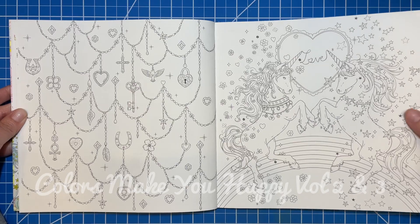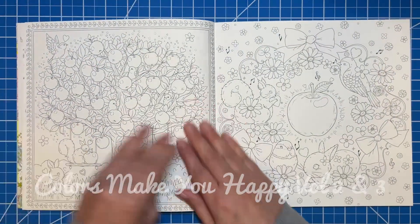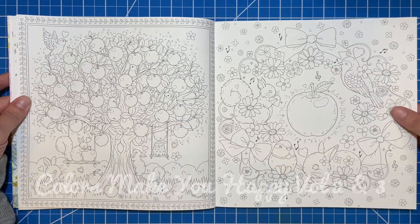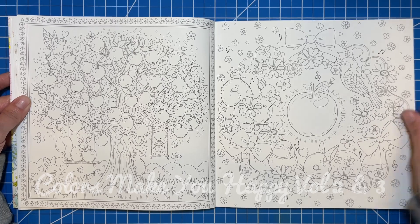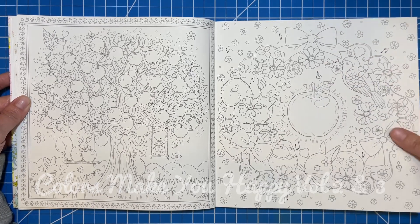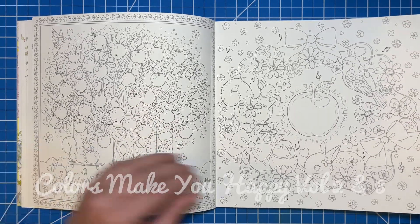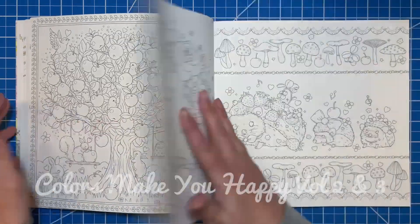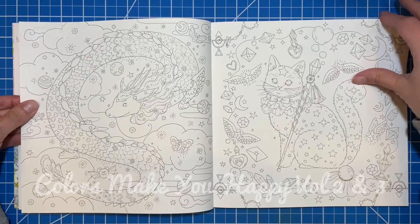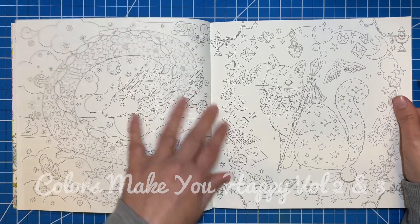I'm going to do a pretty quick flip. I might talk about a couple of these — like these ones were so stinking adorable when I saw them, I was like oh my gosh. These little chubby birds and bunnies — I just love them. And the apples are so cute; how can apples be cute, but these apples are cute. I love this wreath page, the little hedgehogs. This dragon was my favorite — it's the cutest dragon I've ever seen.